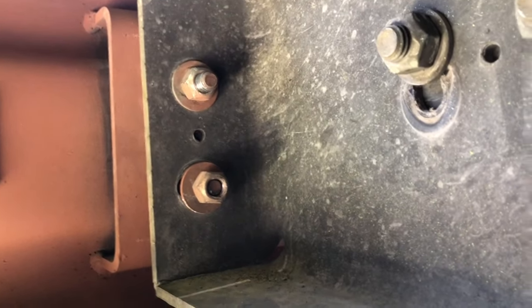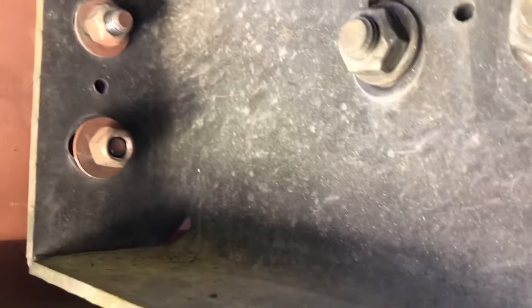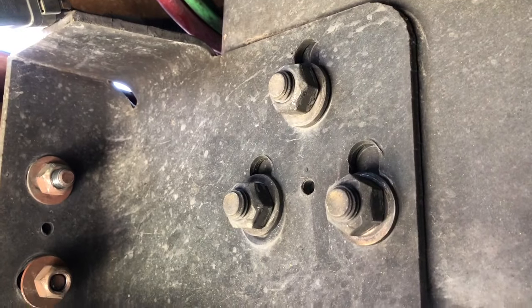What I gotta do now is tighten these up here and they're right back where they were. These bolts over here will allow me to put the bumper up where it goes in line. I'll use the jacks to creep that up to where I want it nice and gentle and then tighten these guys back up.